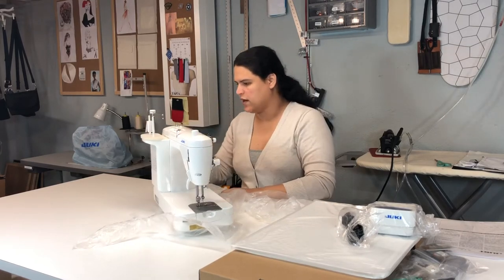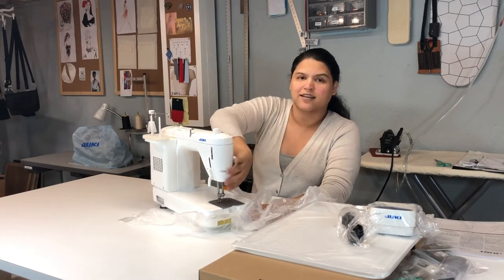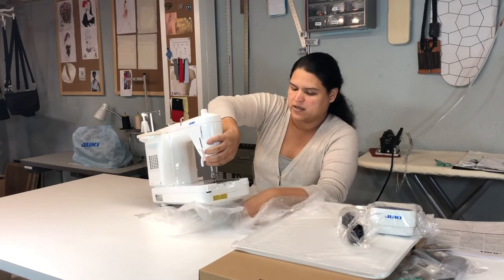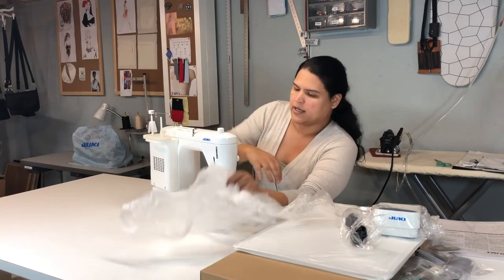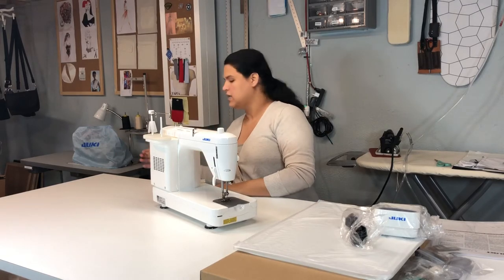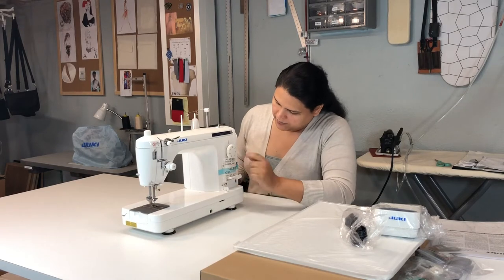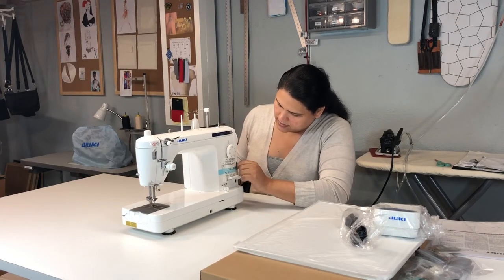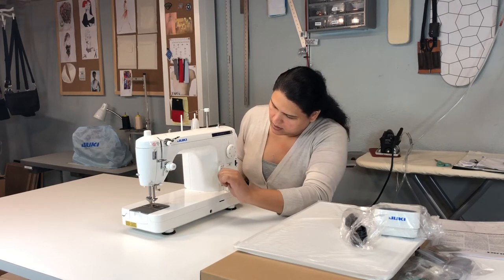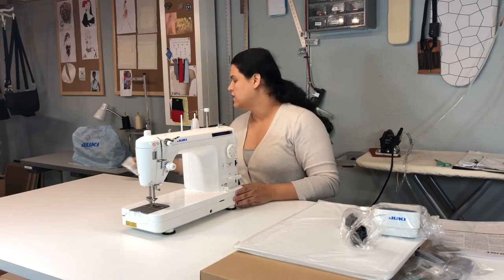Taking all the plastic off. Oh gosh, it's beautiful — it's really really pretty! Let me put all this plastic aside. They have some kind of silica pack here so I'm going to remove that. Let me get you guys closer so we can see the machine itself together and you can see all the functionalities.